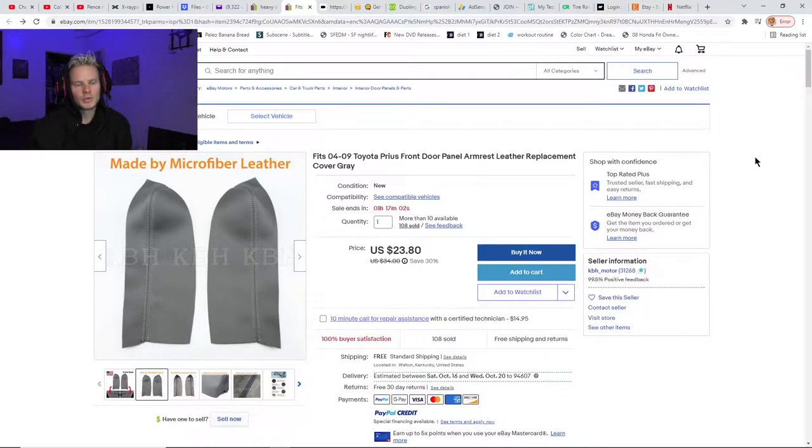Before I show you how to do this, when I did it I just bought a big piece of fabric. I'll leave links where you can buy all this stuff — I got that on eBay as well.